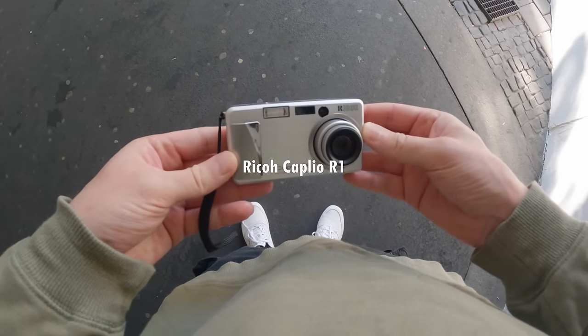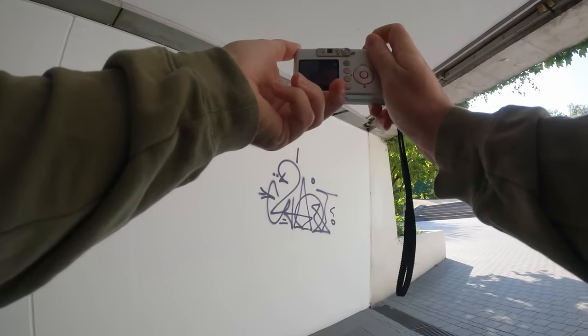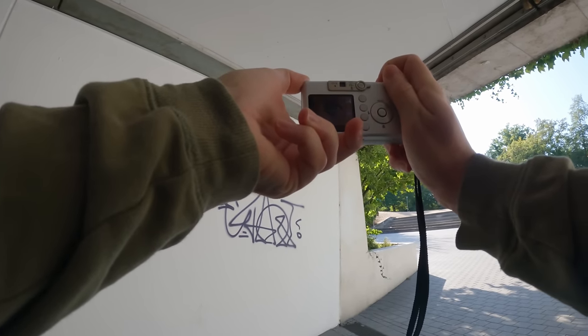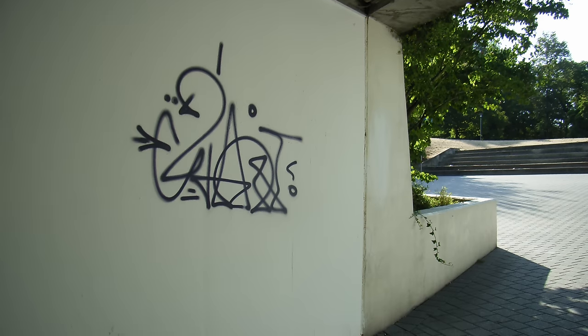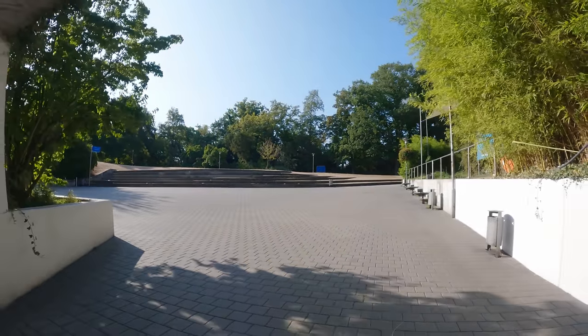Right here we are looking at the Ricoh Caplio R1. This camera was introduced in September 2004. It only has 4.2 megapixels and it is probably my favorite out of the bunch. I really love the color science of this camera and it kind of gives me that film vibe.